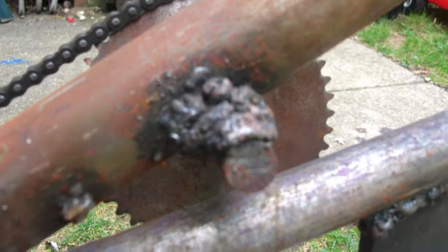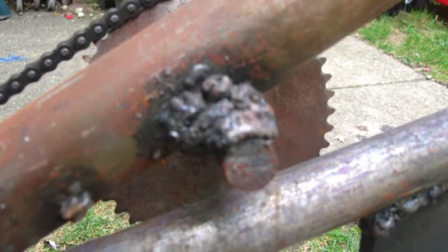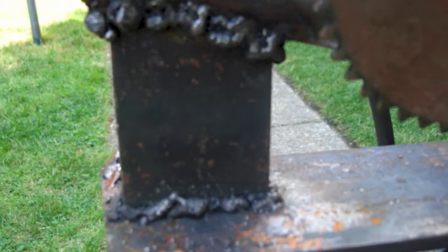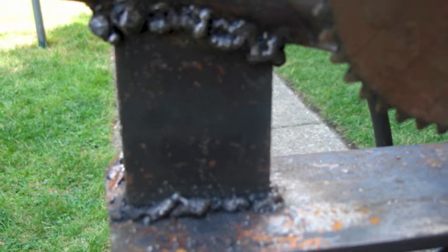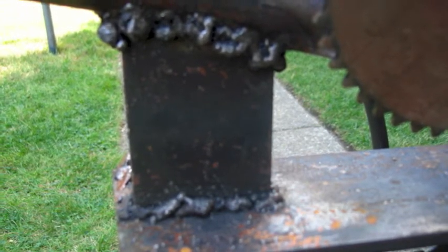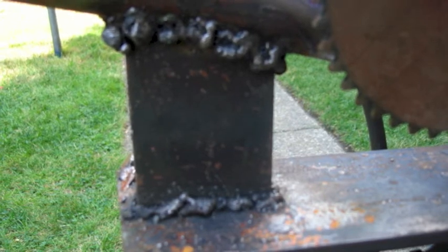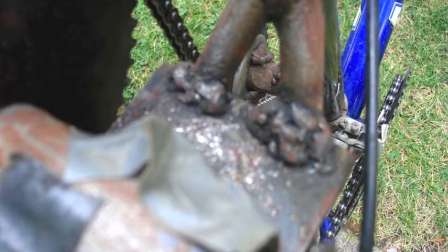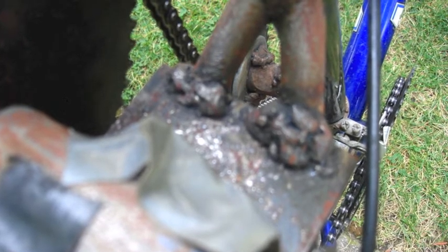There are several areas on this bike lacking sufficient welding, which means several areas of flexing. The strength requirements on this bike would be much higher than on a regular bike since you are dealing with much greater force. The lack of strength due to poor welding — due to low amperage and fairly poor welding technique — means that I am really lacking the strength necessary for this bike.